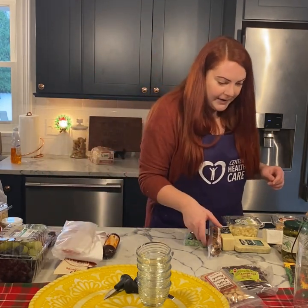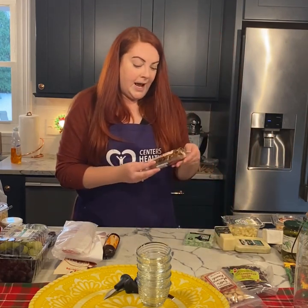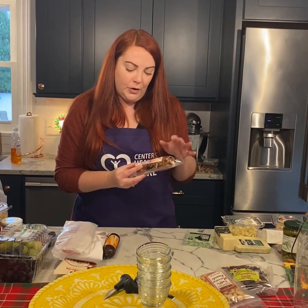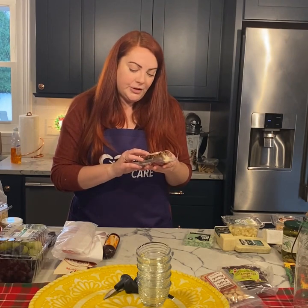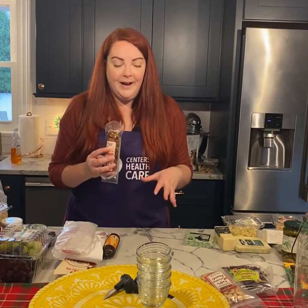Now I also have some different cheeses I'm planning on using. One of my favorites to get from Trader Joe's is their goat milk cheese wrapped in different fruit. This one is an apricot cherry cranberry goat cheese — it's delicious. With all the saltiness going on on the platter, it's nice to have something a little sweet to mix in.